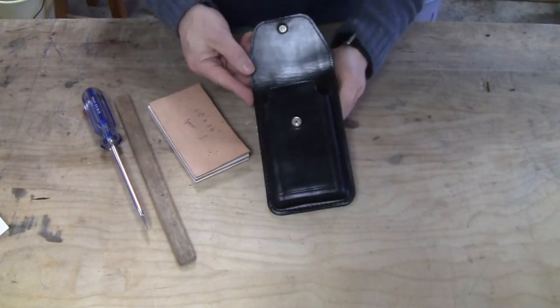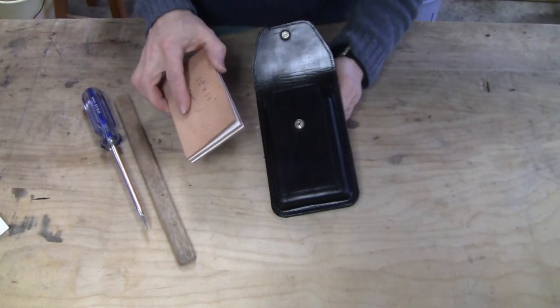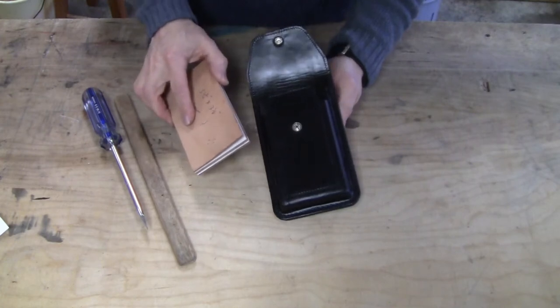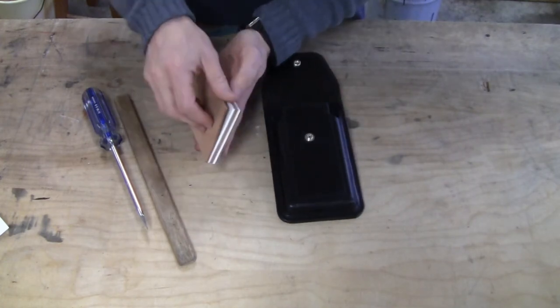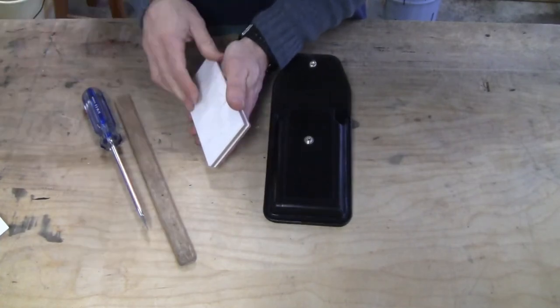To mold your hard leather cell case, we first make a block the exact size of the measurements you provided for your cell phone. We add a spacer to give a little extra thickness. I'll remove the spacer and try it in the case.